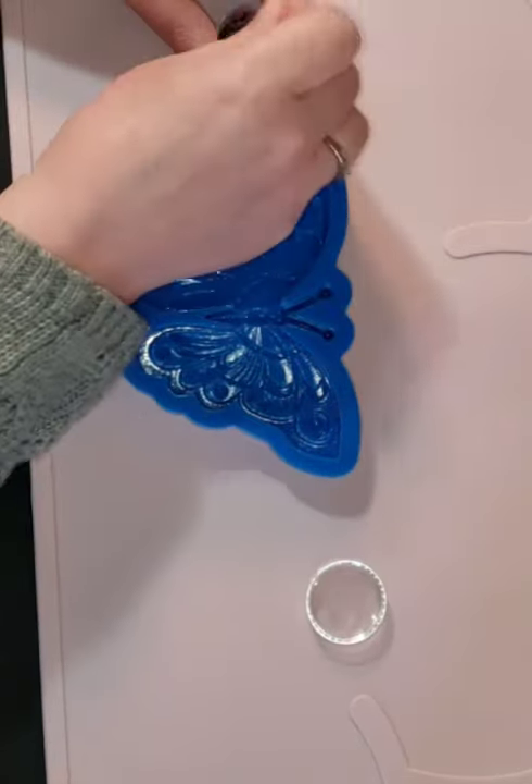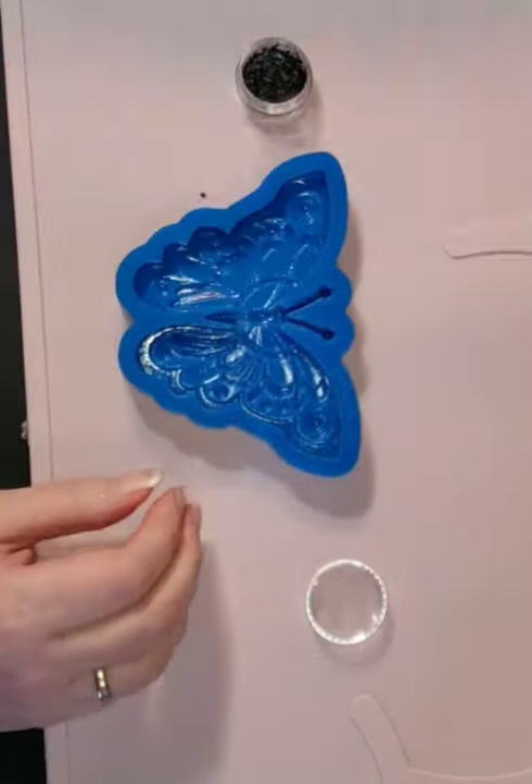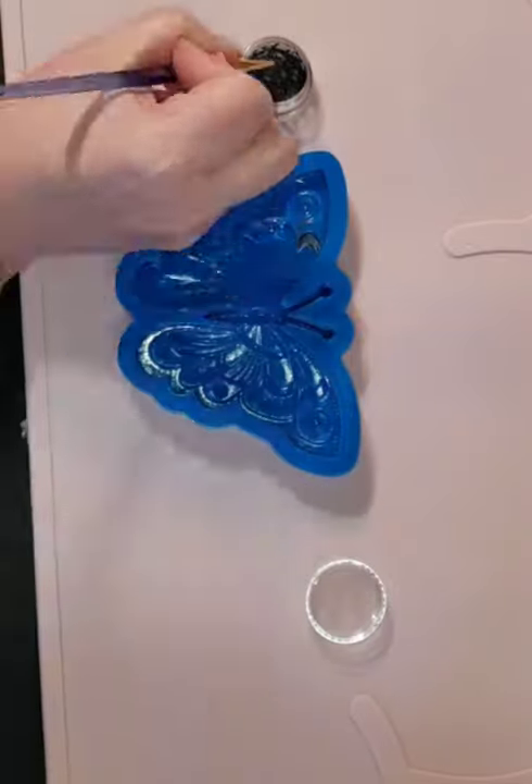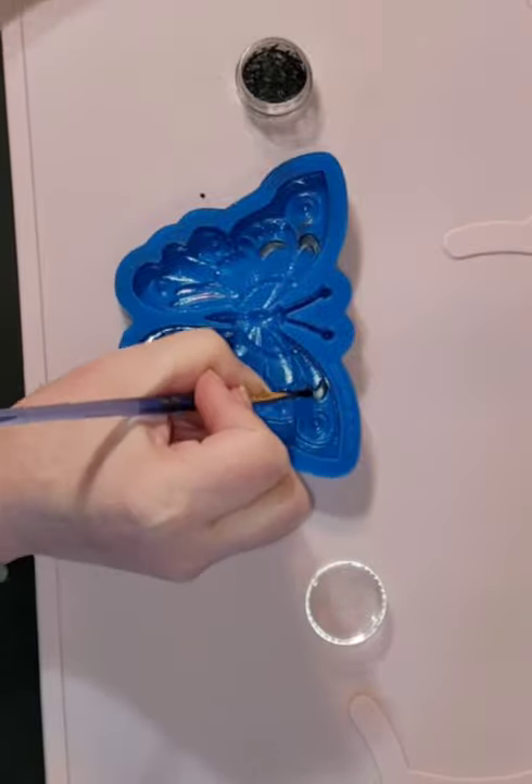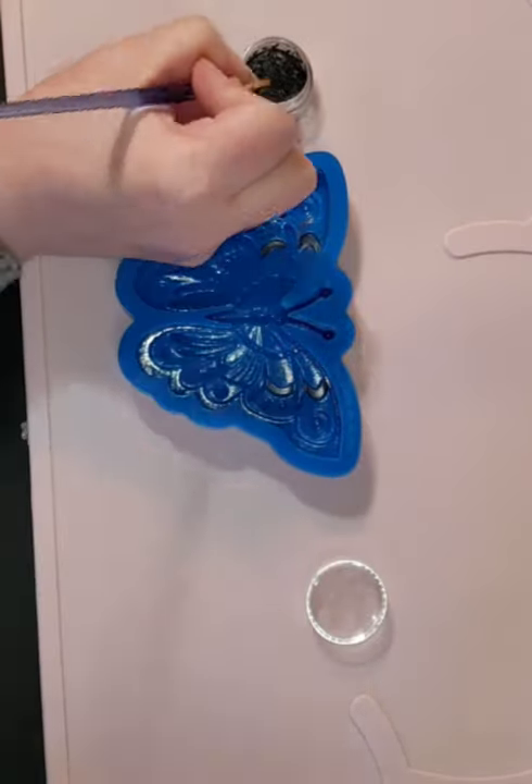Hi folks, this is Jules from Funky Jules Creations. I'm a resin artist and today I'm showing you how I brush my molds before I pour my pieces. If you enjoy this video please like and subscribe and come find me on Facebook and Instagram.